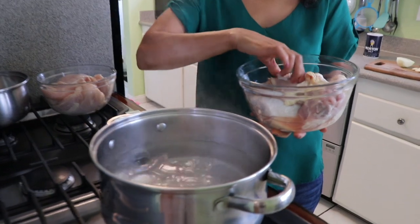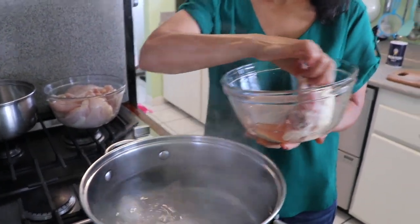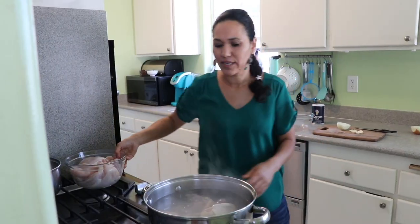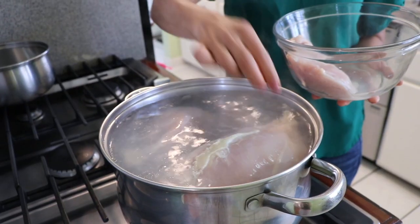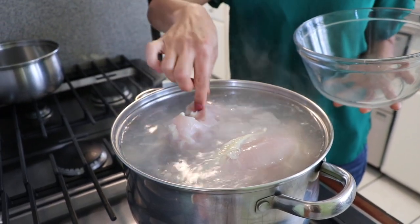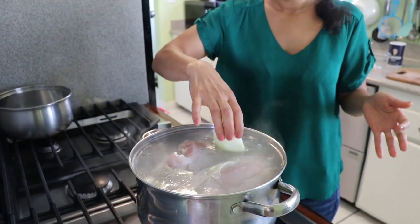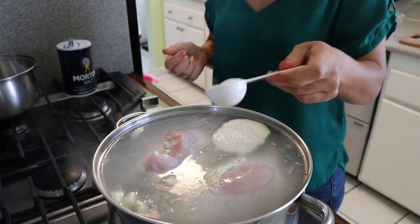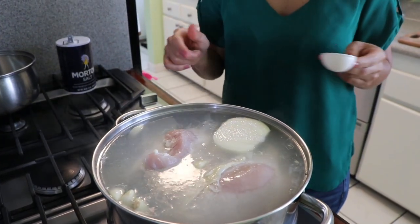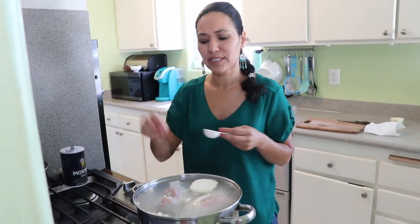I'll keep the skin on because the skin and bones are what keep the flavor, and we really want a good-tasting tamale. Make sure you have a big pot so all your chicken fits in. I'm going to add my five garlic cloves, my onions, and one tablespoon of salt. I'll cover it and let it cook for 40 minutes on medium heat.